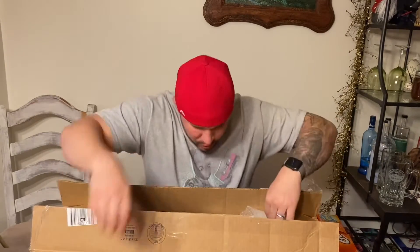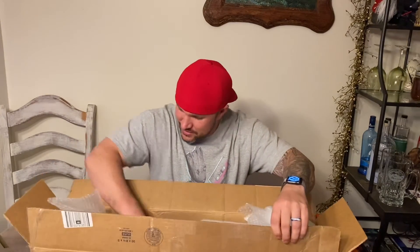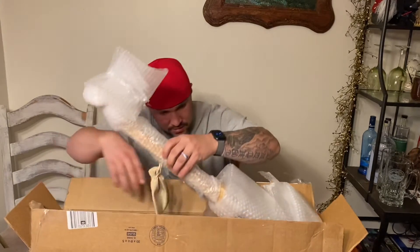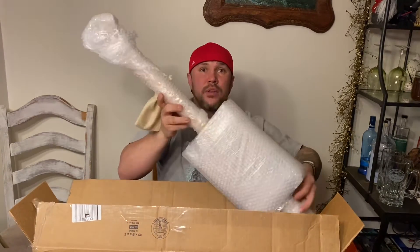When I saw this and I saw who it was from, I just about lost my mind. I just wanted to share this with everybody because this is so super cool. I want to be very careful with this because I don't want to break it. And here it is.